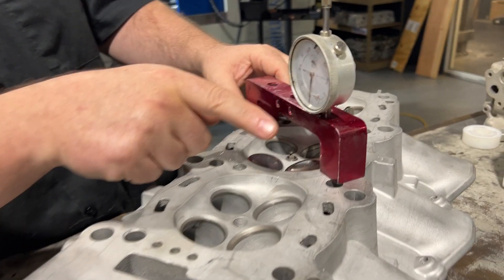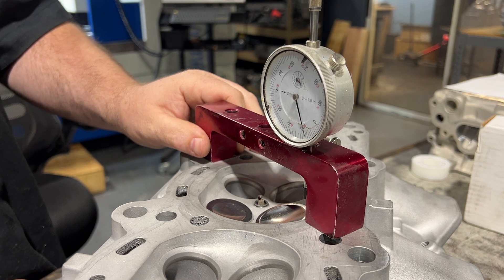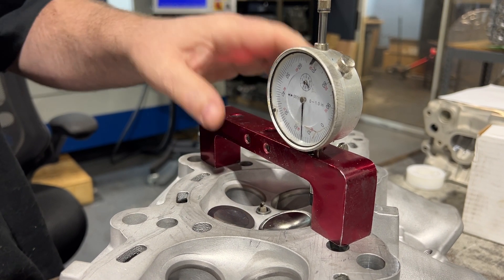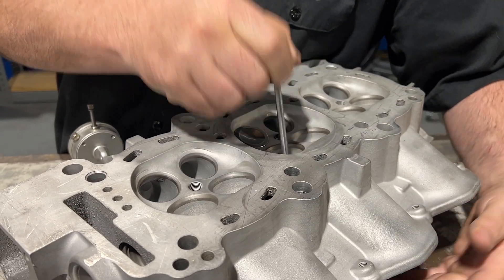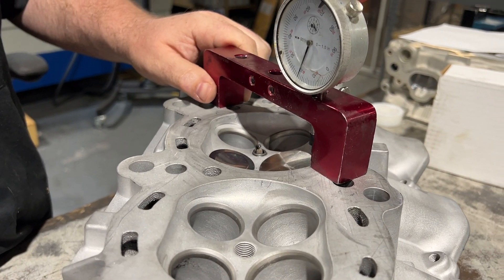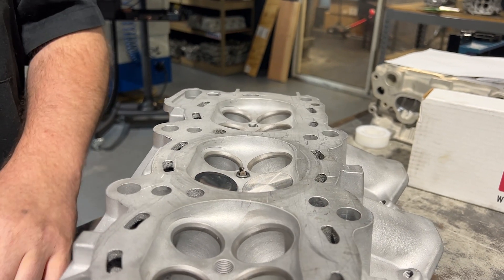One thing we're going to do is take this bridge mic, zero it against the deck, and then check what the protrusion is into the chamber on just the off-the-shelf valve. I'm going to go right up to the edge of the valve on the edge of the seat. Once I get that number, I'm going to change over to the same seat — you have to use the same seat because you want to be measuring apples to apples. We're within about 5,000ths, which is nothing. I think we're good to go there.